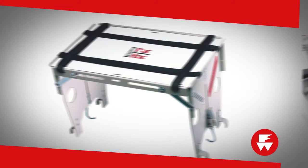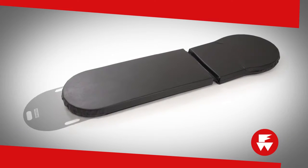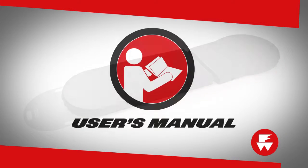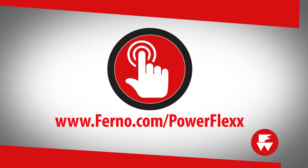The pack rack is ideal for holding an assortment of equipment. The transfer board is useful in safely moving patients onto the cot, and there's even a storage space for the board and an optional mattress. A complete list of accessories is available in the user's manual or at www.ferno.com/powerflex.